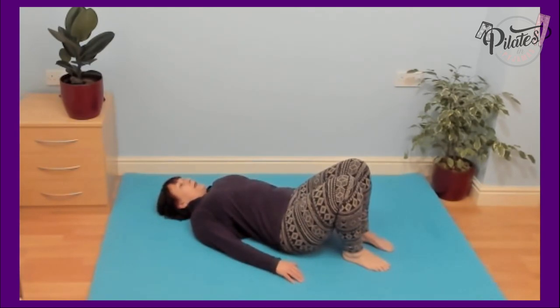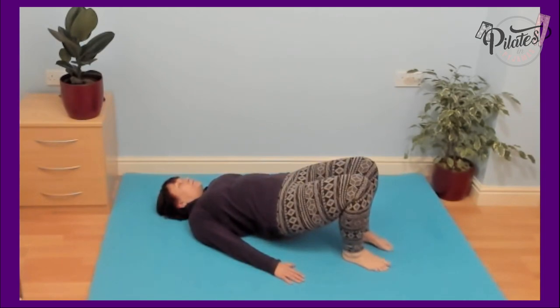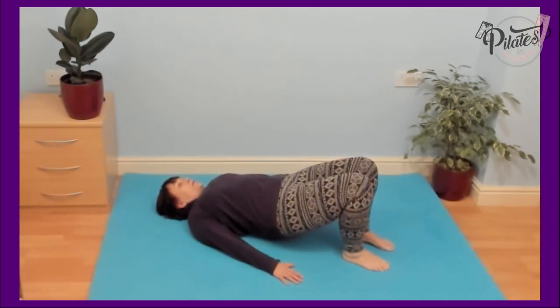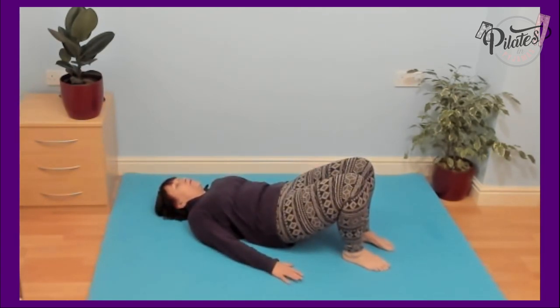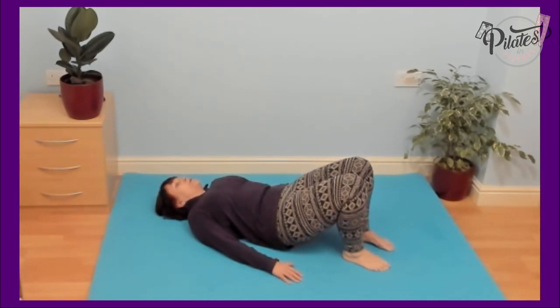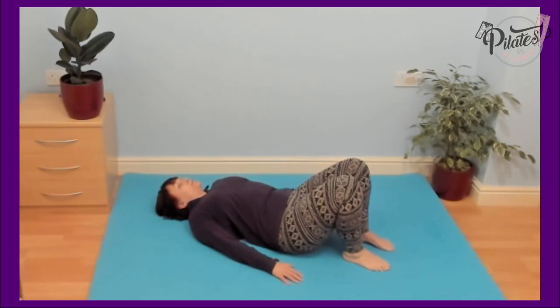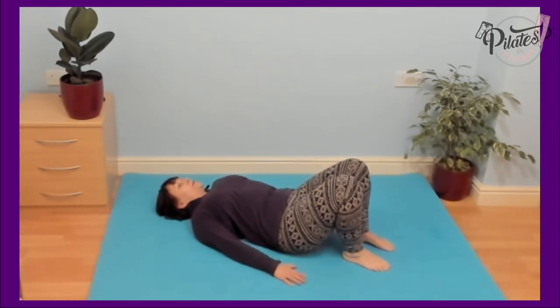Breathing out as you flatten the lower back and roll up one vertebra at a time, coming back down slowly under control. Now, if you find that your knees are dropping out — which is something I see often happens — you might want to put a rolled-up towel between your knees, or a small ball, or a cushion, whatever works for you. Nothing too heavy, just something to help keep those thighs together.